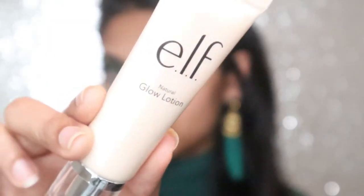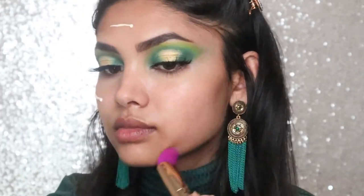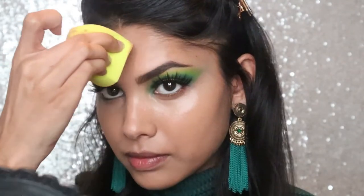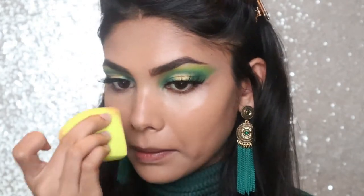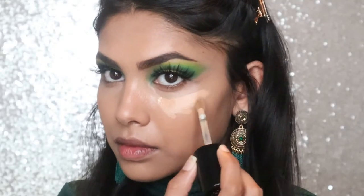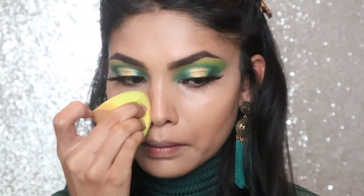Moving to the face, I want my base to be dewy and glowy, so I'm taking the ELF glow lotion along with the Benefit professional to cancel out visible pores. Even though I want my base dewy, I still want full coverage foundation. I'm using the Milani Conceal + Perfect two-in-one foundation in the shade Sand, applying it with the Hank and Henry sponge. That Milani foundation has literally covered everything. So I'm going with the Too Faced Born This Way concealer in Warm Beige — and believe it or not, this is my first time using it.